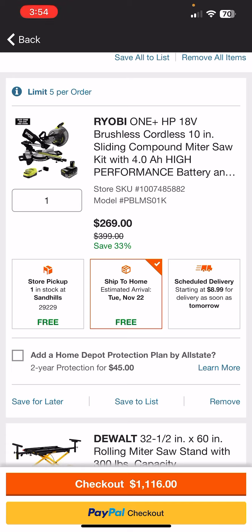It comes with this quick stand, which basically means you're just taking it somewhere and setting it up like you would a normal table.